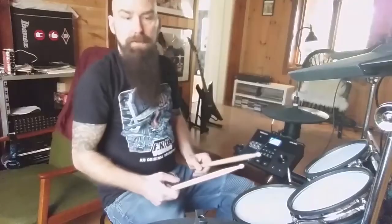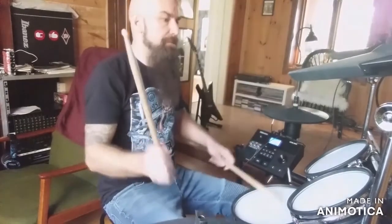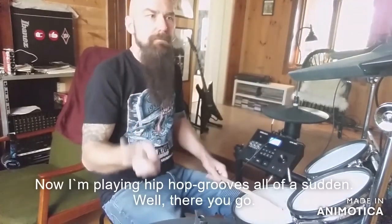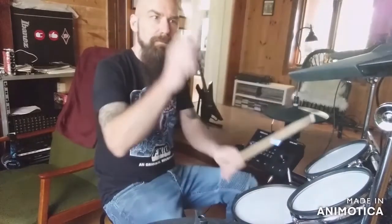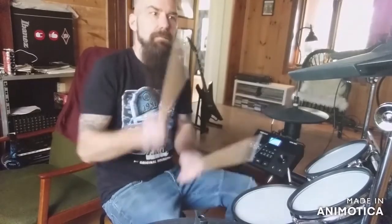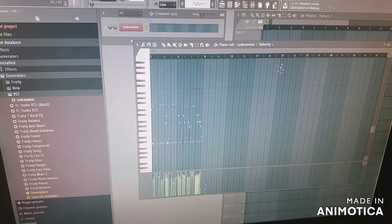Let's record something. All these little dots here are the drum hits, and depending on what I hit — this for example is the kick drum, and this is the snare, this is a tom, hi-hat, and so on.